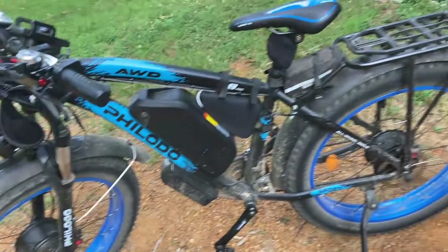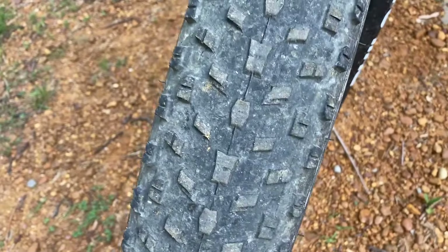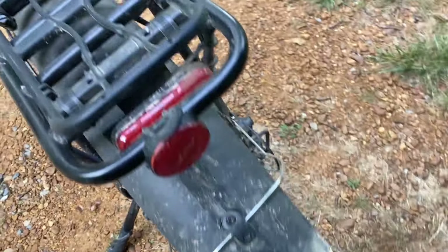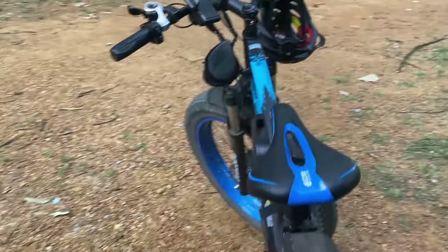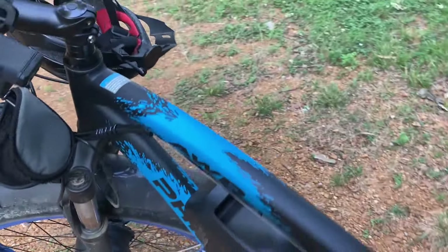This is what the bike looks like before we get started here. You can see my front tire still looks really good yet. And if you recall, I had to change the back tire because of the problem with the tire. But yeah, 4,000 miles.